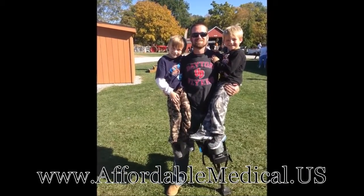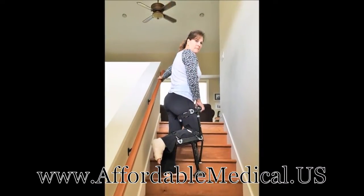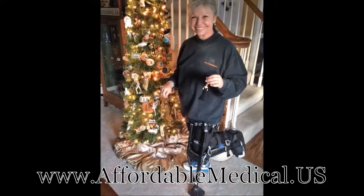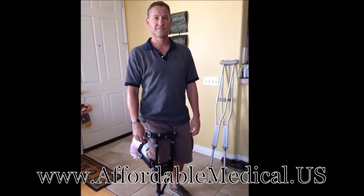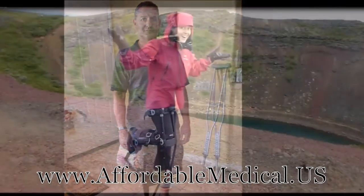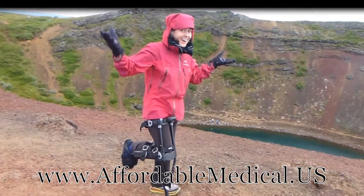For your first steps, you might be a natural, but you might not. So why go it alone? Do yourself a big favor and watch our videos before you get started. We'll show you how to assemble, fit, and take your first steps on your iWALK crutch. That's what these people did, and now they're going to show you what happens when you do the same.